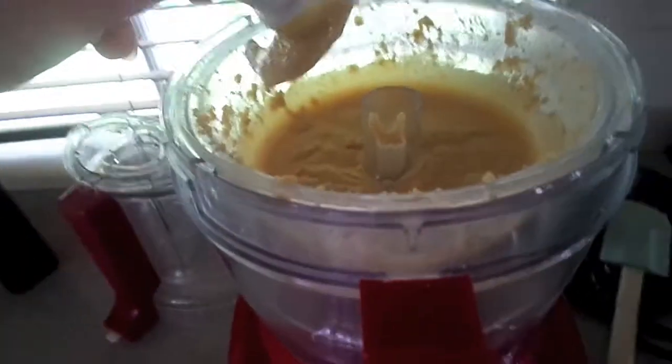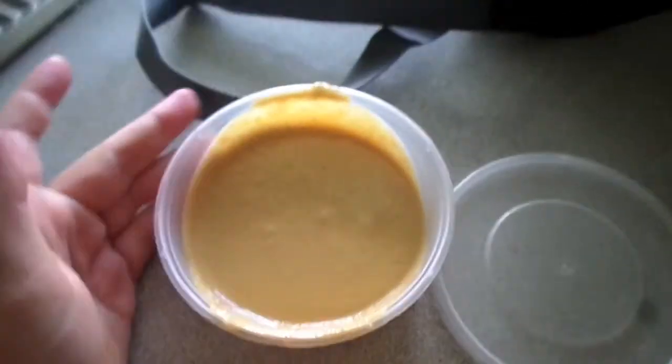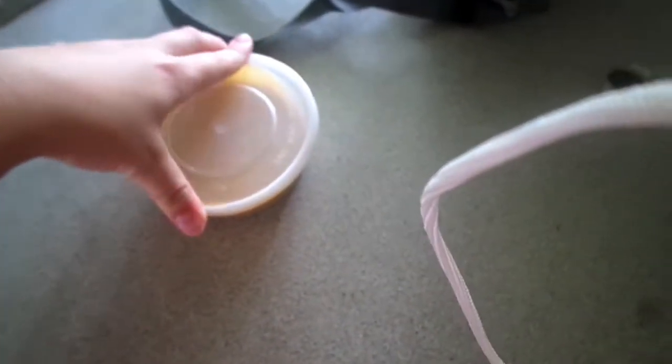We're ready to put this into our container, and our peanut butter is complete. I can put the lid on and store this in the fridge.